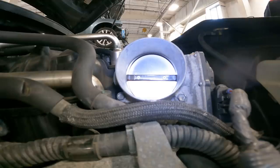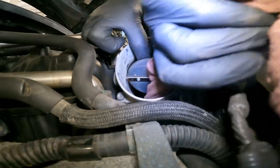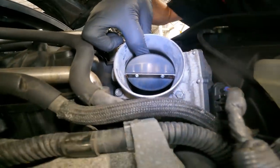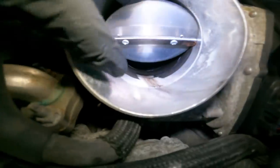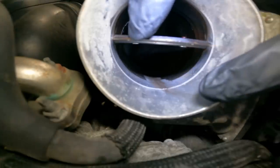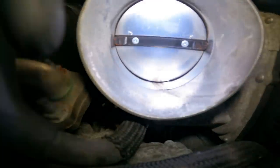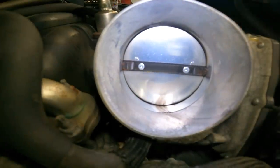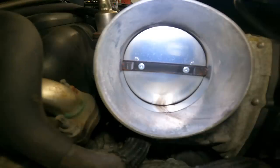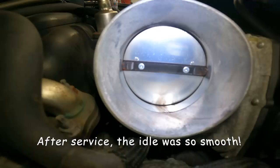We're going to spray some of our cleaner on a rag first — not directly into the throttle body. You can see there's a carbon ring right there. All that black stuff is carbon, and it's on the edge of the butterfly valve as well. That can cause a low idle. We're going to clean the whole area so air can pass through very well. After replacing the battery, we'll hook up the factory scan tool and perform a throttle body relearn just in case.